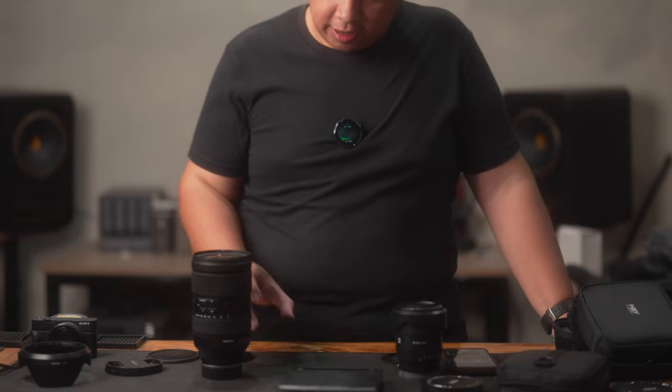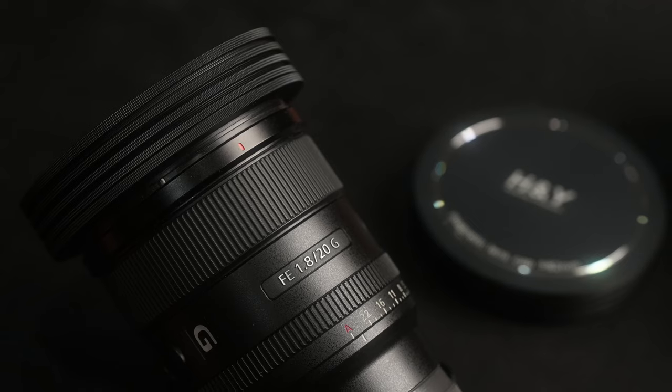So this is the new H&Y EVO Series filter system — the landscape kit with the 3-stop, 6-stop, and 10-stop. I also have here the portrait or video kit, which has 3, 4, and 6 stops of ND filters. It also comes with mist filters, VND filters, CPL, streak filters, and other effects filters. I definitely recommend this if you're on a budget or if you just want to keep things simple, because this will be ultra-reliable. With such a small kit, you already get all the ND filters you need without spending so much.